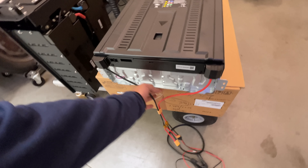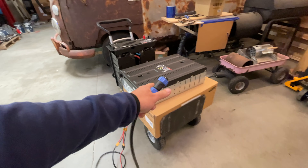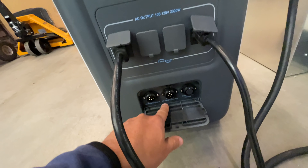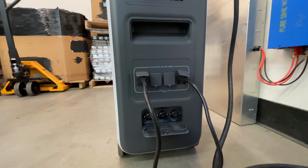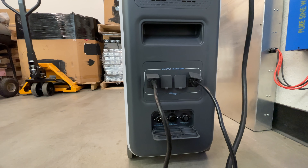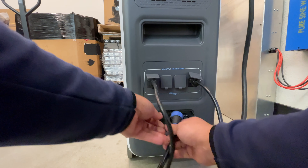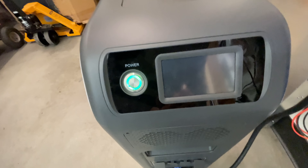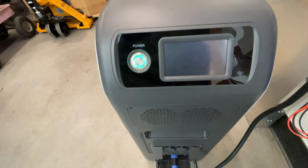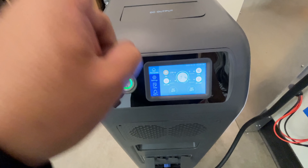All I've done is made a cable that connects here, using the actual BluEtti cable they give you for solar. That's an 80-volt battery, and the BluEtti accepts 70 to 145 volts DC. So if you have your 7.5 kilowatt hour external battery charged up and ready, you just connect this cable — and there, the fans just kicked in. Now you're charging your EP500 at 1200 watts.